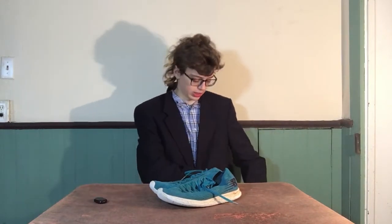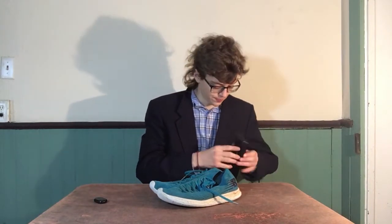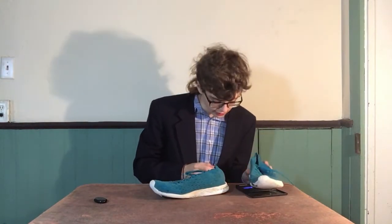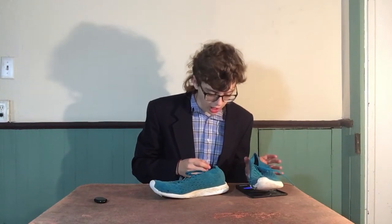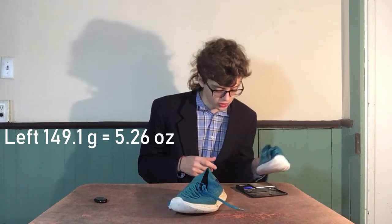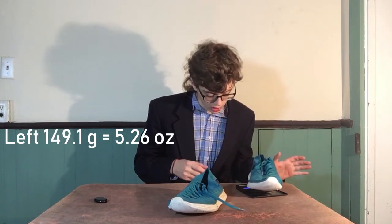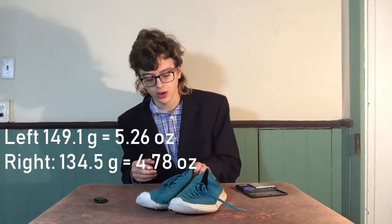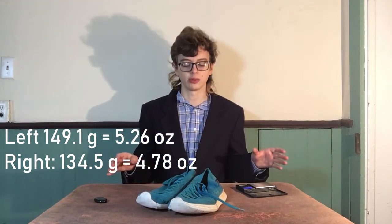So to show you how light they are, I have a scale right here. Let me turn it on. Here's the left shoe — the left shoe is 149.1 grams. And the right shoe is 134.5. Now these are worn down a little bit, but you can tell these are incredibly light shoes.